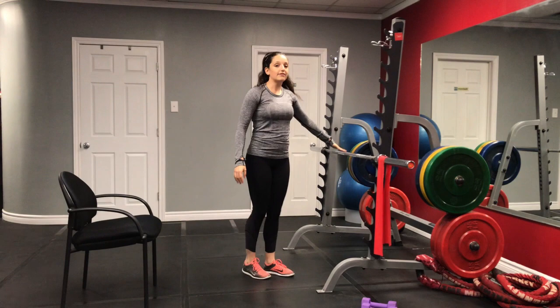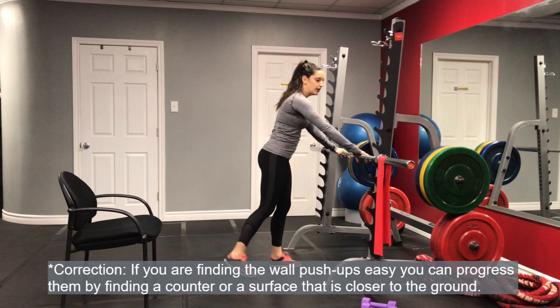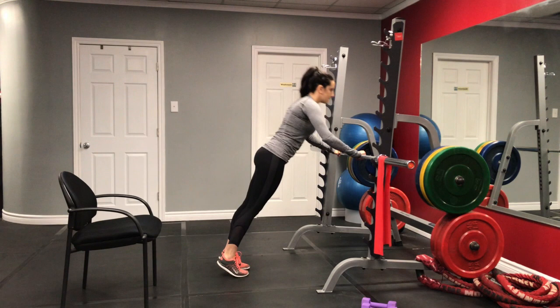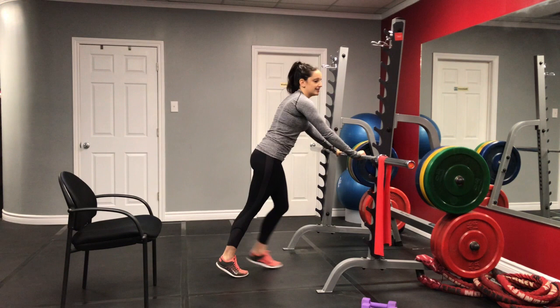If you're finding wall push-ups hard, you can find another surface a little bit closer to the ground, like a counter or a bar. It's just about finding what works for you. Once you've gotten your 16, go ahead and stand up. You might feel a bit of burning in the shoulders or chest, so you can roll them around a few times.